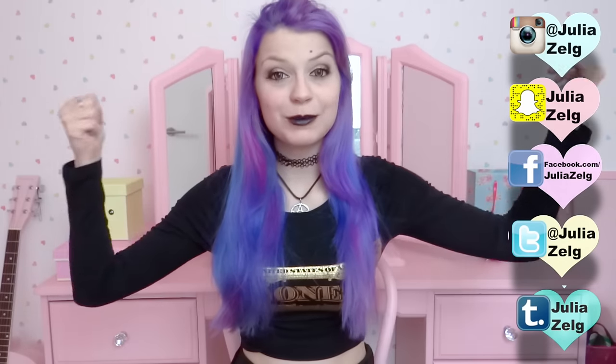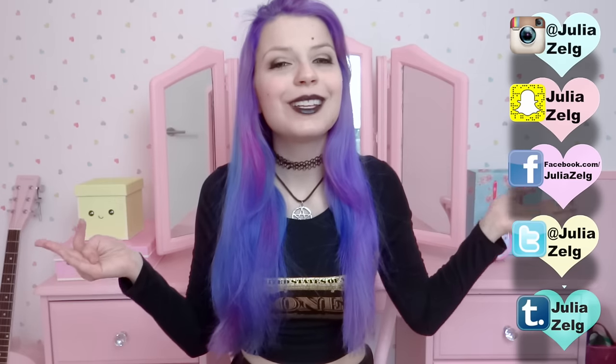I hope you liked this video. If you want more pastel goth videos, please give me a thumbs up. And don't forget to subscribe because I'm posting videos every day this month. Thank you so much for watching. Have a very, very lovely day!